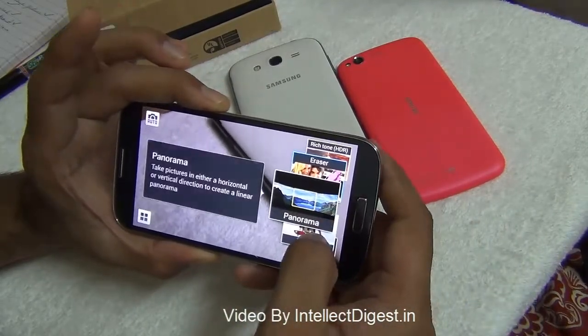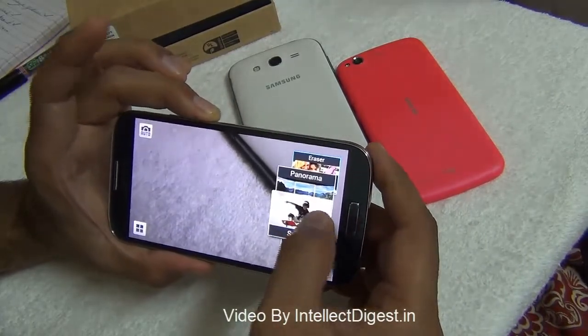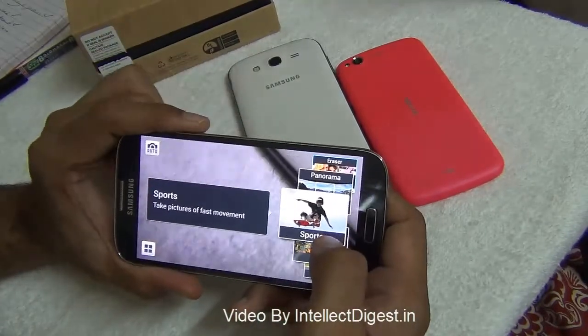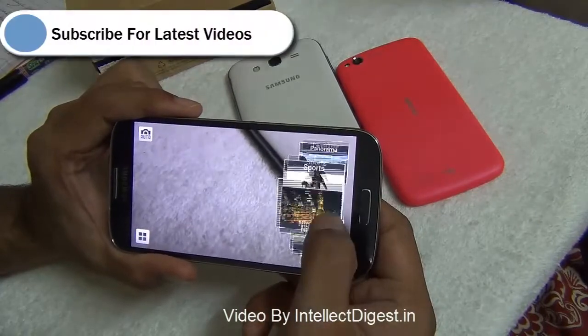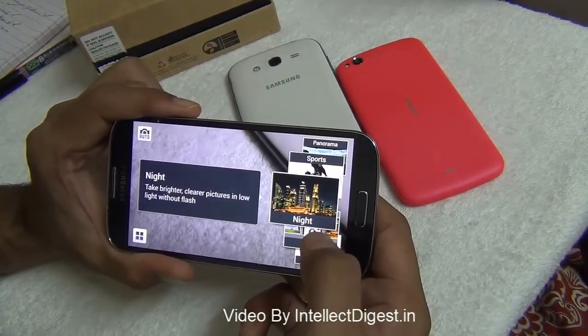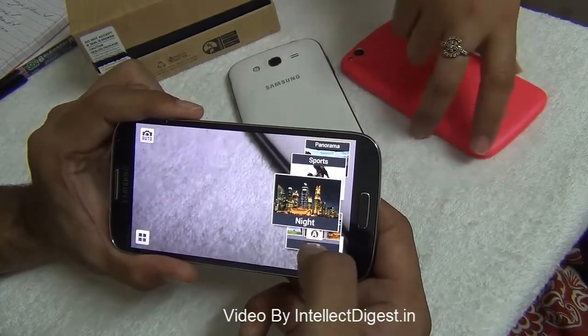After eraser mode you have panorama, which is quite common — you can stitch multiple images side by side to create a panorama shot. Sports mode takes pictures of fast moving objects and reduces motion blur. Night mode enables high sensitivity and it is recommended to use it with flash when clicking a subject.